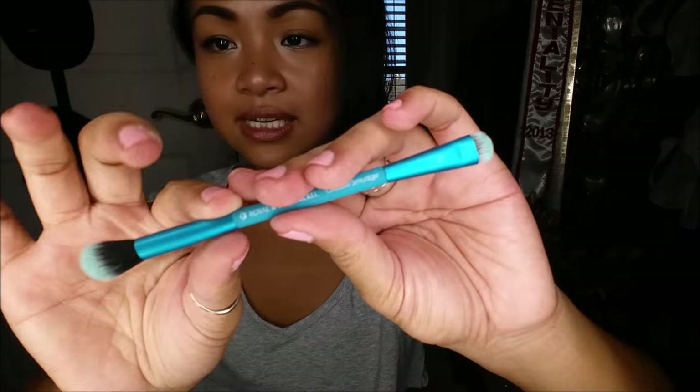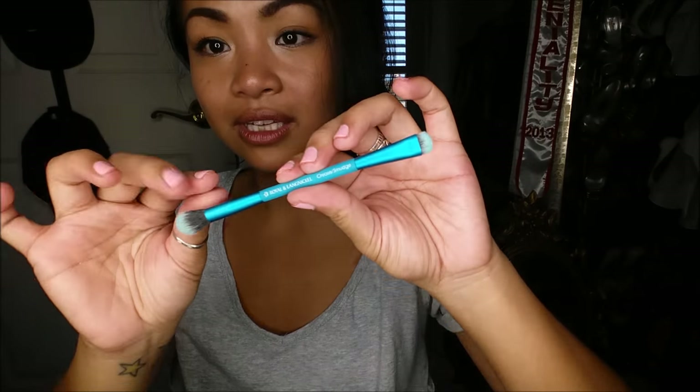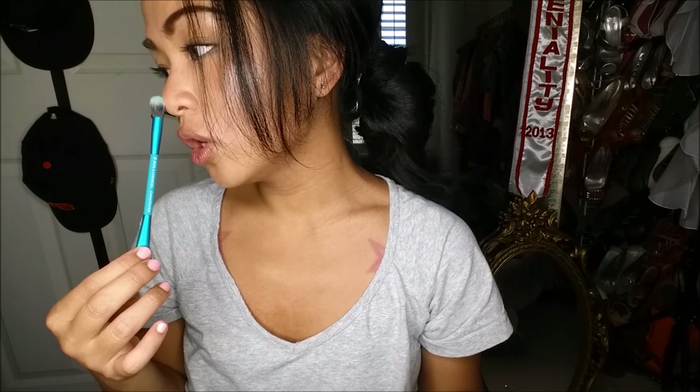Next thing I pull out is a Royal & Langnickel crease and smudge brush. It looks like it is dual-ended — this end is for the crease and this is for smudging. I really do like this color; I don't have a color like this in my collection. The crease and smudge brush retails for about $5.99.